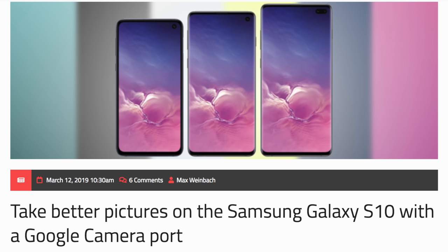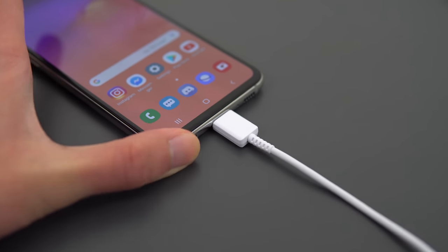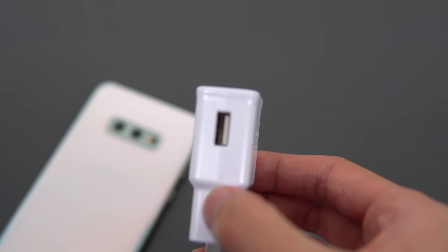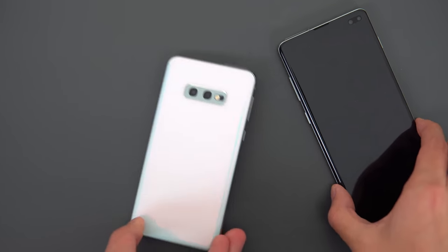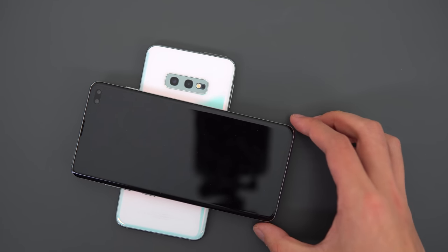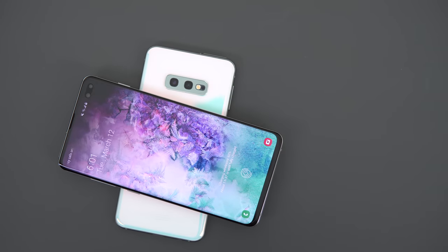I'll also have the link to the Google Camera port in the description if you're interested. Inside, there's a 3100 mAh battery that gets me around 8 hours of light use, which is pretty standard. For context, the iPhone XS also gets around 8 hours, and the XR runs about 10 hours, but they're all a full-day battery and it comes with a fast charging brick. There's also a new feature called wireless power share that lets you charge other devices wirelessly through the back — it's more meant for small accessories like your smartwatch and your wireless earbuds rather than charging other people's phones.